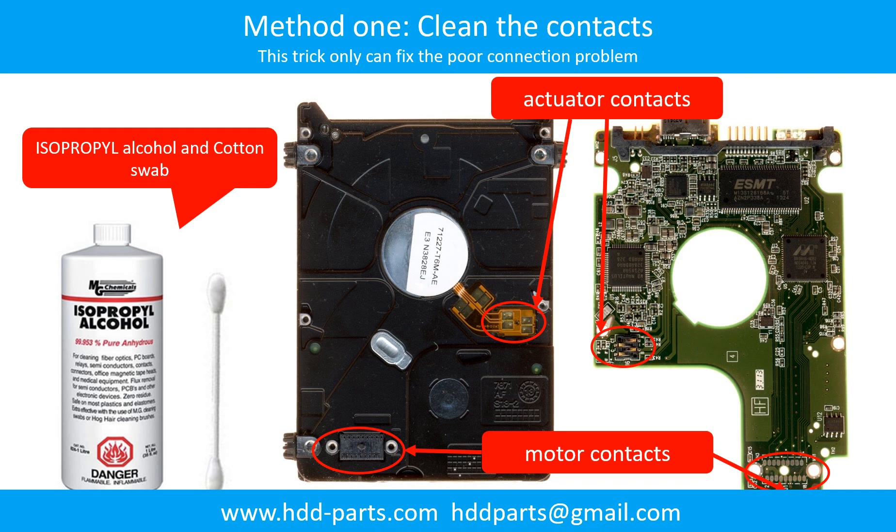Method 1 - Clean the contacts. Cleaning the contacts on the PCB board and also on the hard drive can fix the problem caused by poor connection between the PCB board and the hard drive.